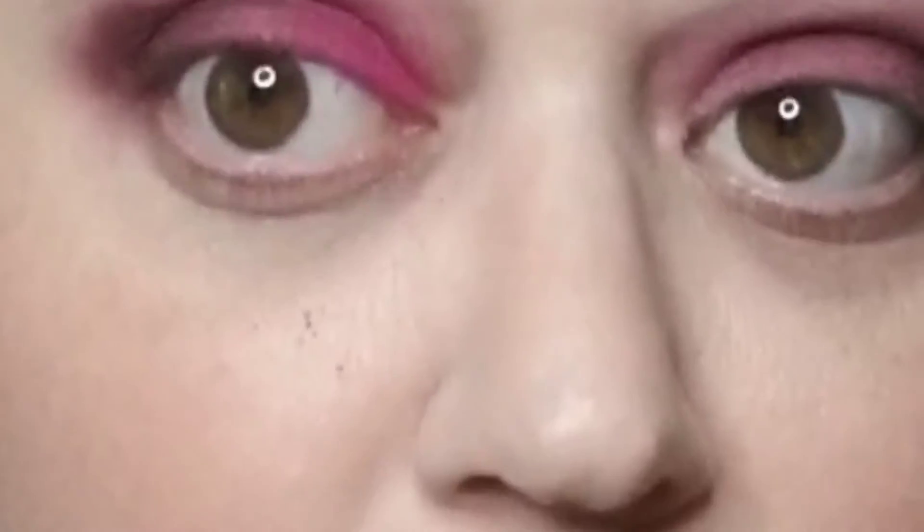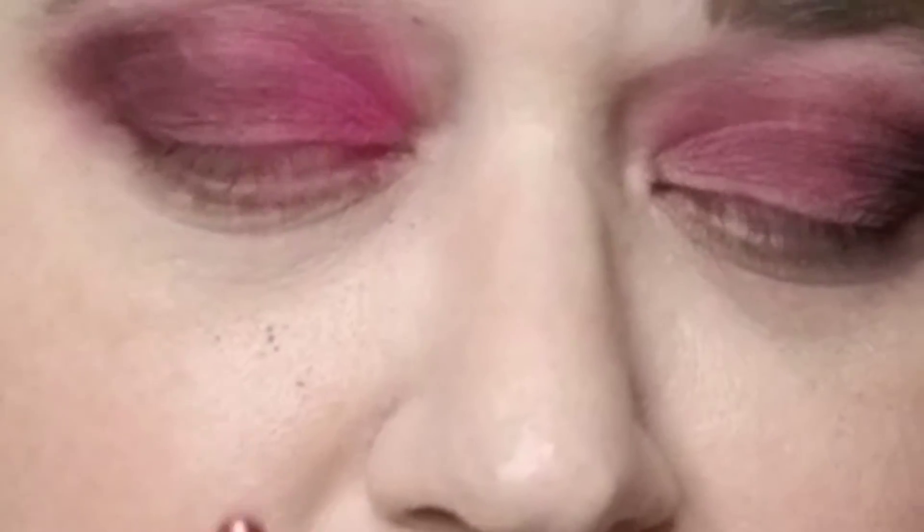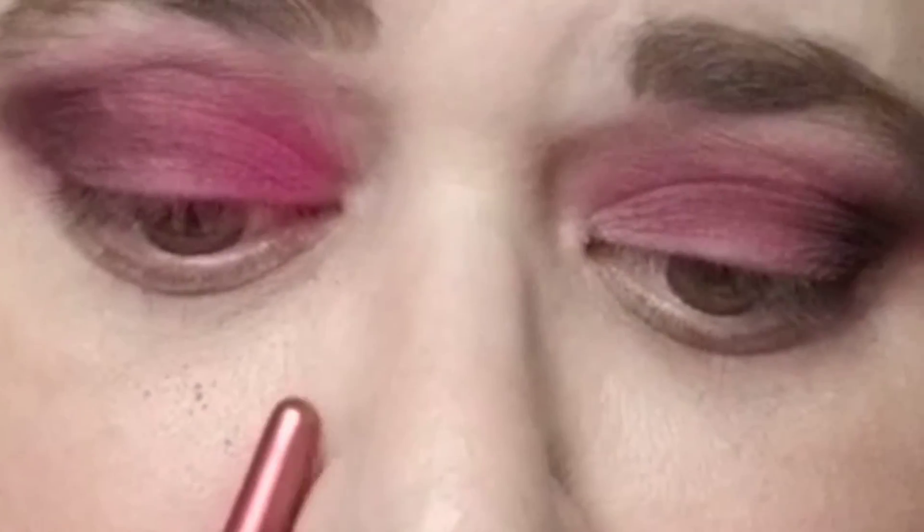And just spread that in the sort of inner portion, but not actually to the corner. I'll try to zoom it in, but there is a lot of fallout right in here from this shade. Shimmery shades do sometimes have fallout, but that is actually a lot.